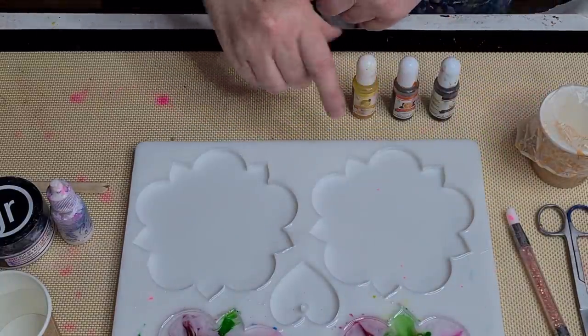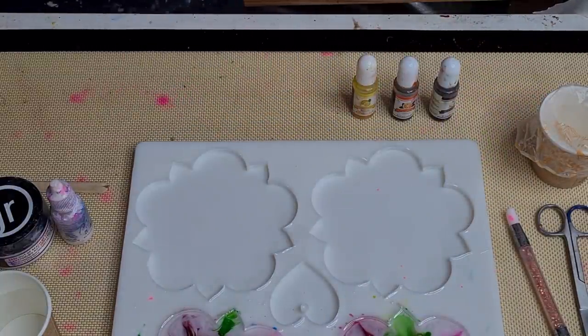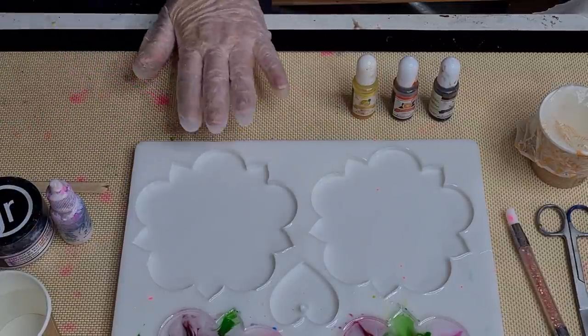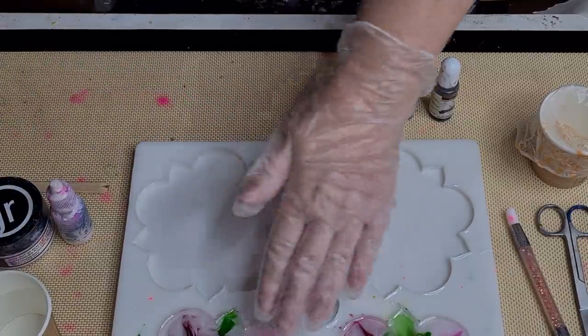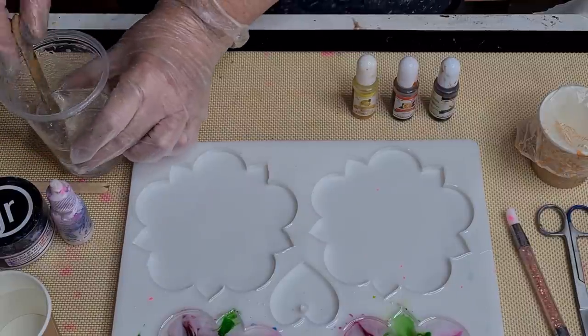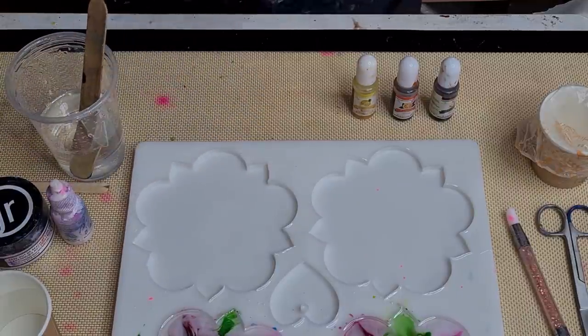G'day guys, welcome back. I'm gonna go again with the 3D bloom on my poinsettia mold. Now I have got something in those two there, so I'm just going to use these two and got my resin made up.